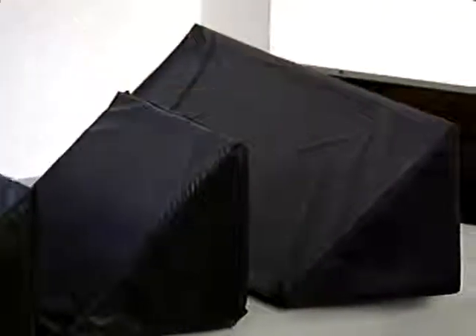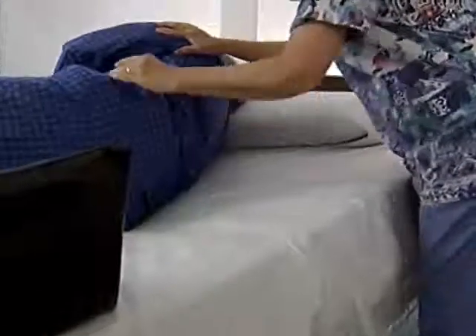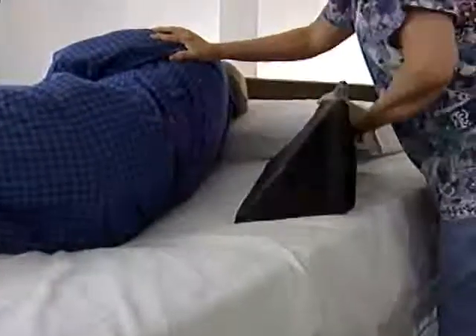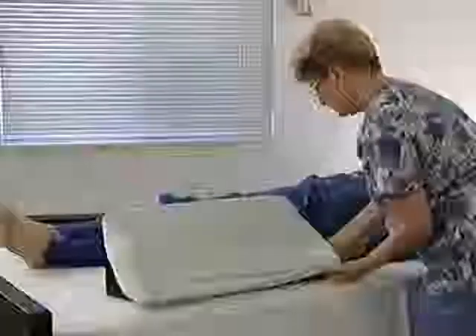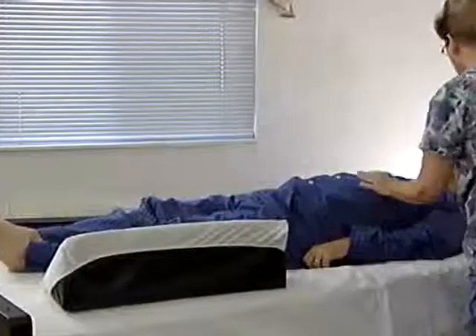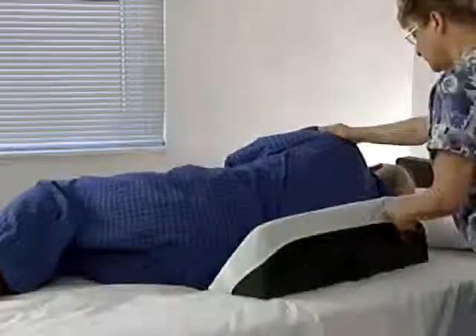And the large trunk positioner. To use the Tough Guy Trunk Positioner properly, simply roll the patient into the desired position. Place the blue side of the positioner snugly against the patient and allow the patient to rest against it. We prefer that the patient have something between his skin and the patient side of the positioner. This can be pajamas, a gown, the bottom sheet, or a cover as shown here.